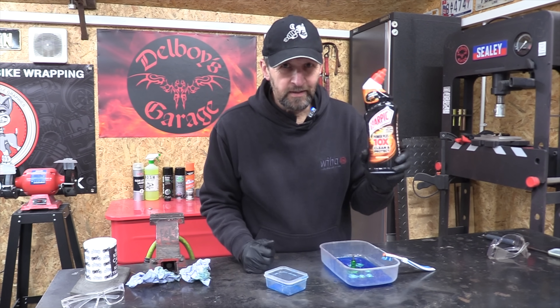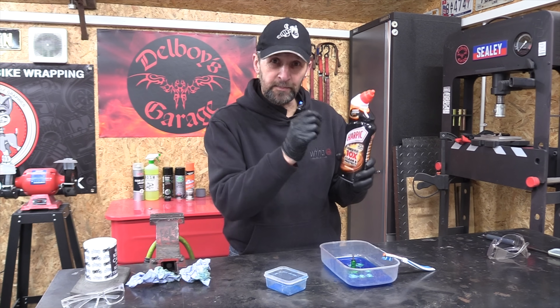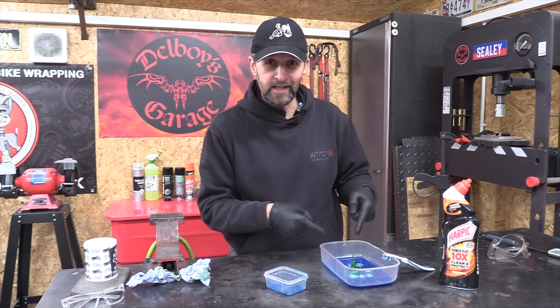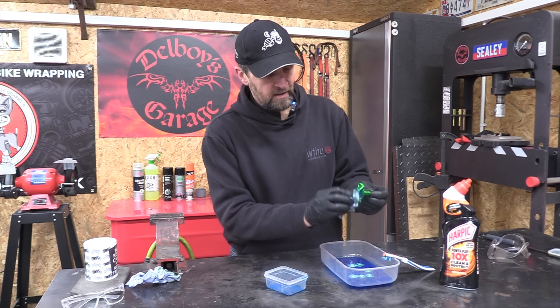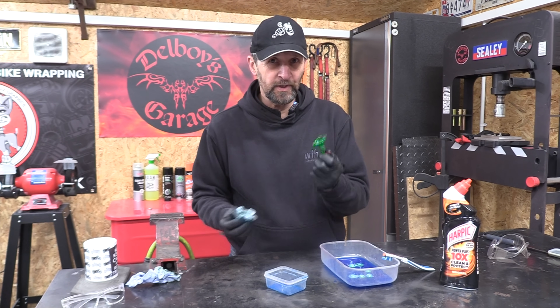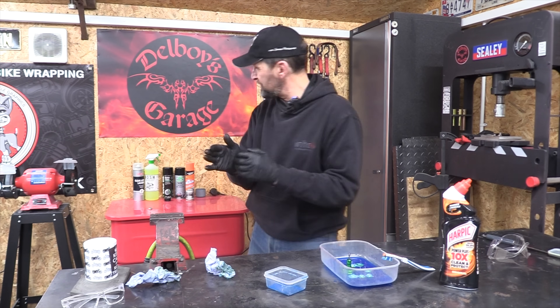So much for the legend that Harpic strips anodizing off. I have seen a swing arm that's been damaged by this being spilt on it, so I don't know what that situation was — because today, with this anodizing, it ain't even going anywhere. That's just having a laugh at it. It doesn't even wipe off on the tissue. That's an hour and a half of soaking — no chance. That's an absolute fail. So we'll wash all that off, ready for take two.